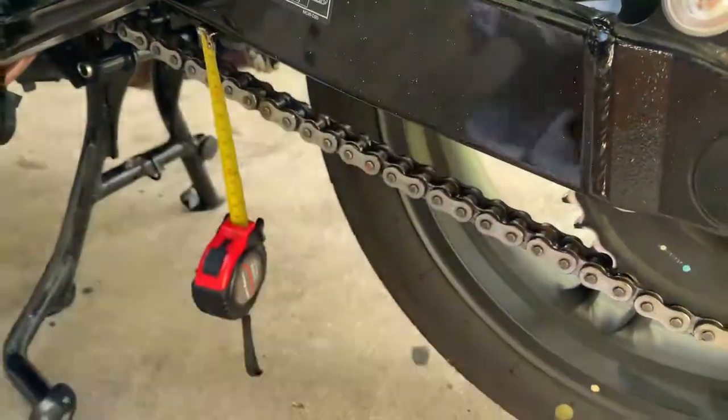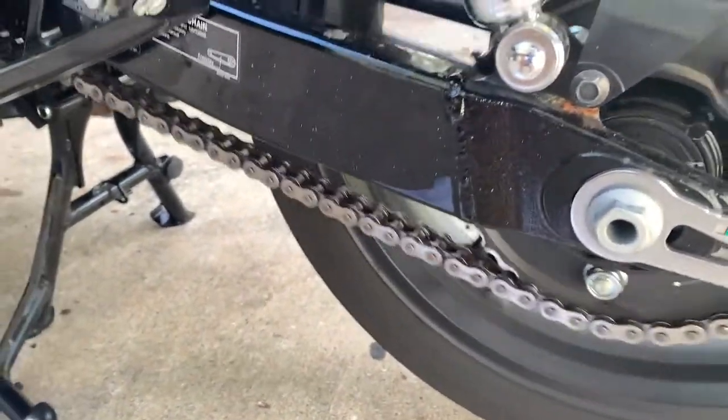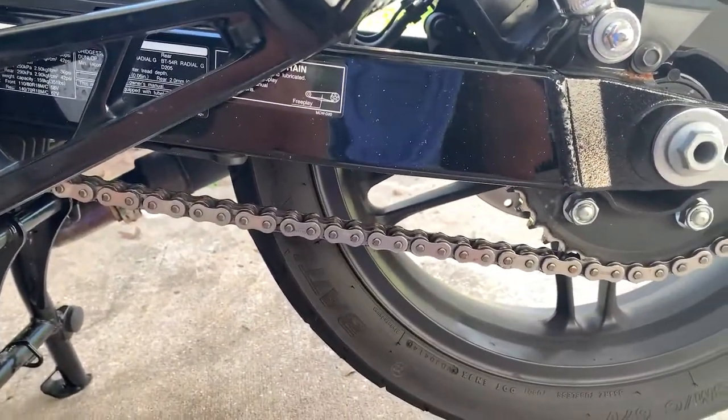Now undo your self-tighten and give it another check — make sure that didn't move and that we're still in the 25 to 35 millimeter range.